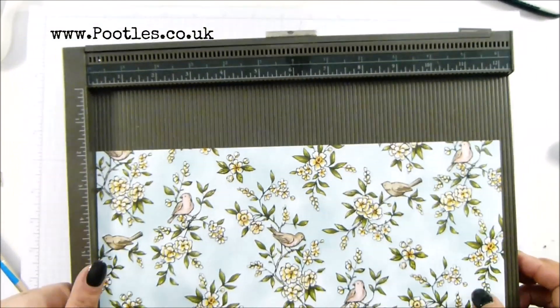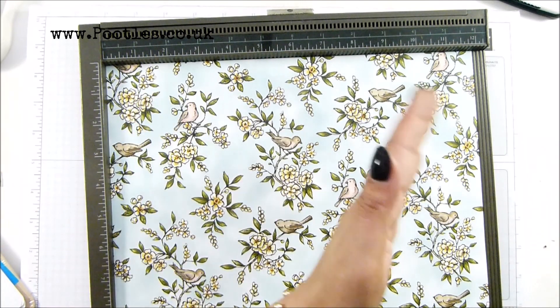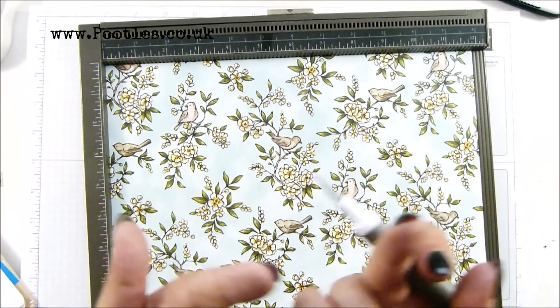You need a piece of paper that measures twelve by eight and five eighths of an inch, thirty by twenty one centimetres. And if you can, get your birds or your pattern across the twelve inch side, because that's what's going to wrap round.